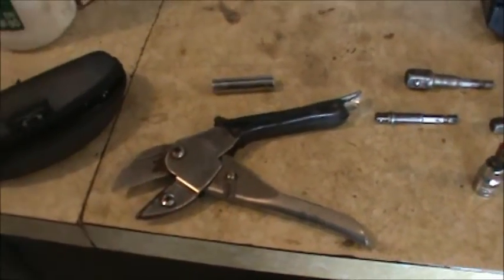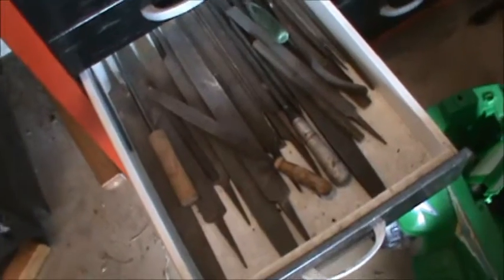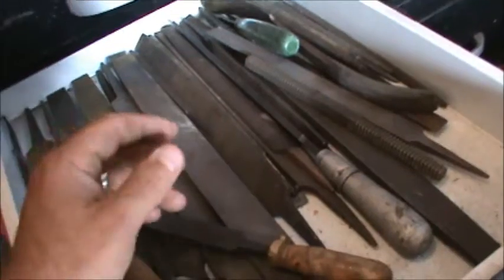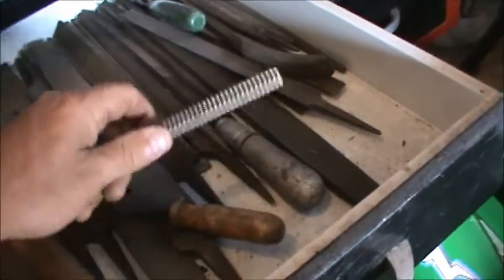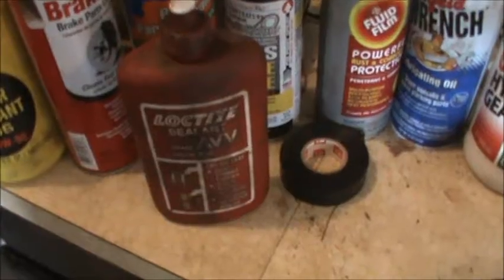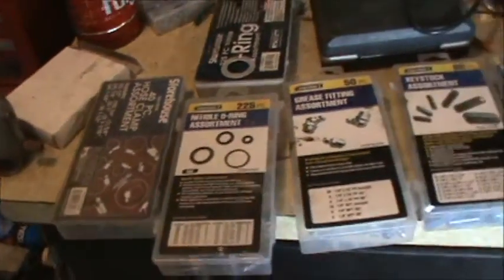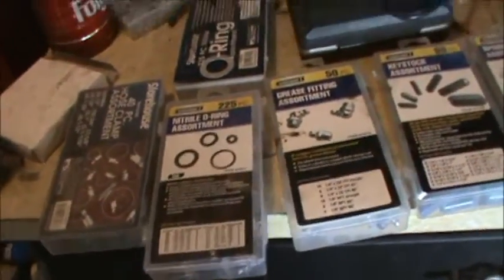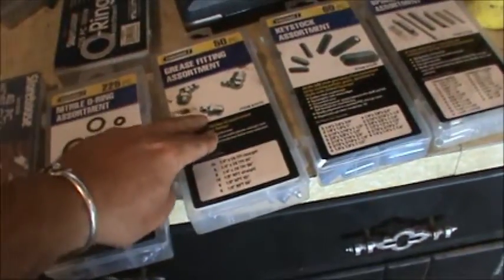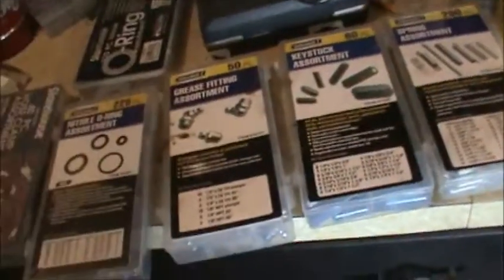You need a pair of cutters for cutting your fuel lines. You're going to need some files — you can sharpen chainsaws and file any rough edges. This is like a thread chaser. You're going to want the red Loctite and the blue Loctite. Now for supplies you'll want to have on hand: hose clamps, nitrile O-rings, grease fittings and grease guns, keyways, springs, all that type of stuff.